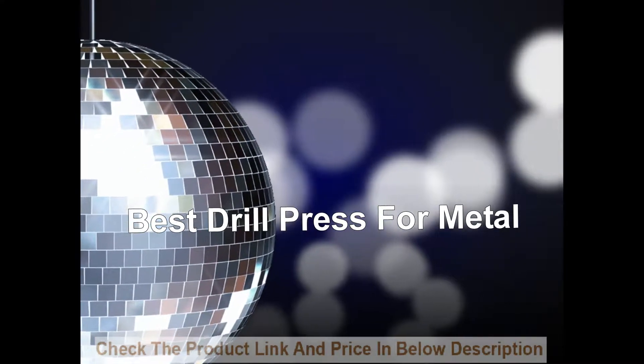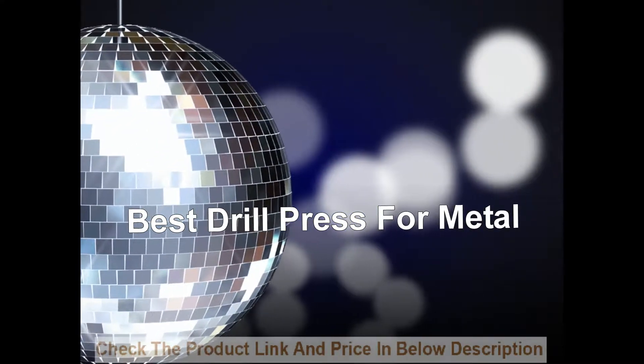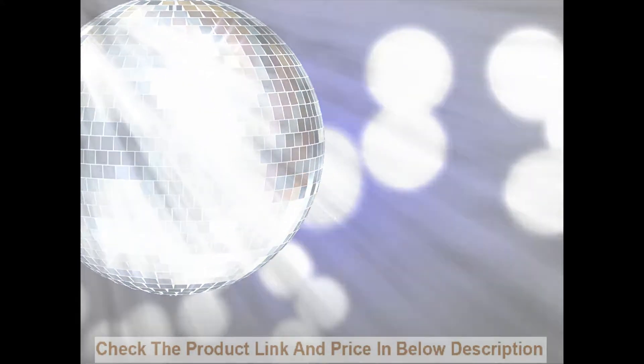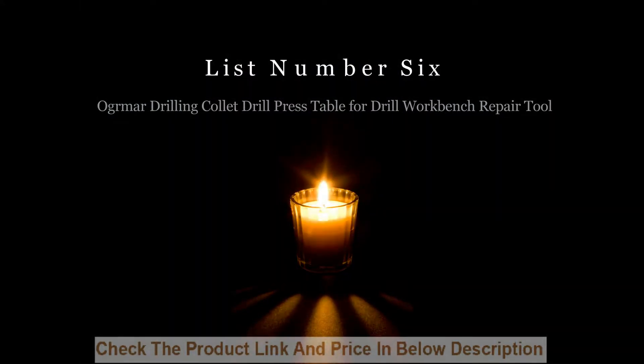Best Drill Press for Metal. List number 6.